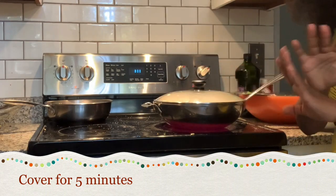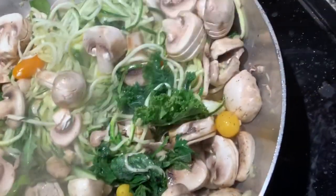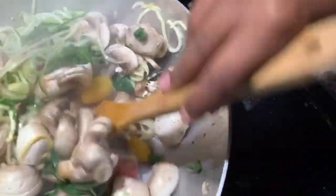Ten minutes and you'll be done. Everything is so good — look at that. We don't need to kill the veggies, we just need a little.